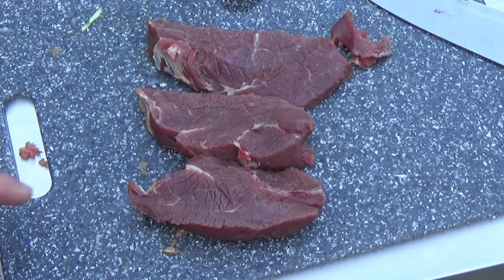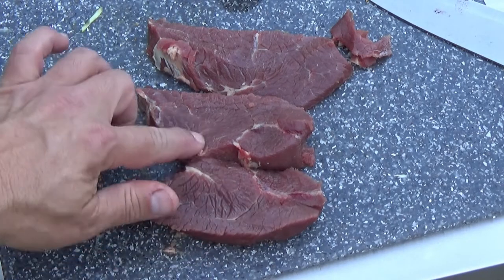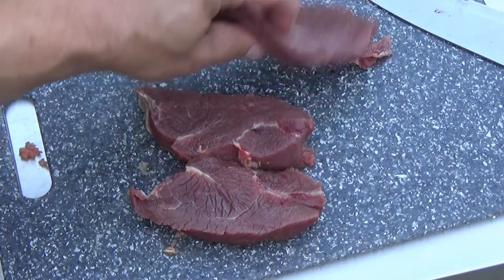I think I'm gonna have to put the LED on my camera because I don't think it's gonna pick up how dark and lean and beautiful this bison is.